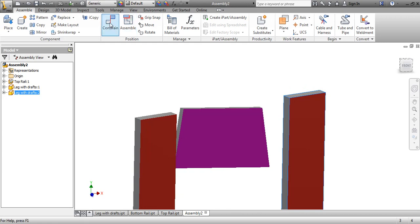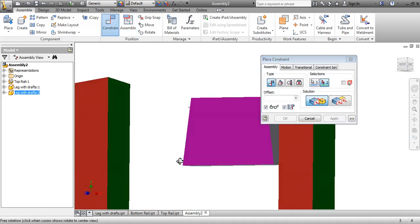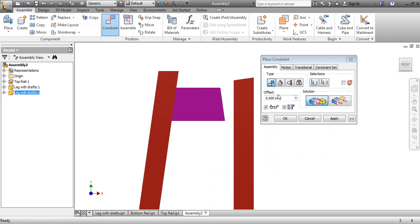I'm just going to put it on a bit of an angle. I'll go to Constrain, take this surface right here, and constrain it to the surface right here. Going back to the front view, you can see those ones now line up automatically. I'll click Apply.